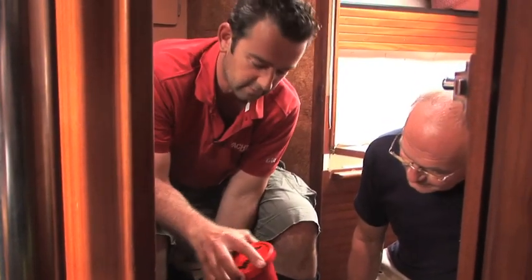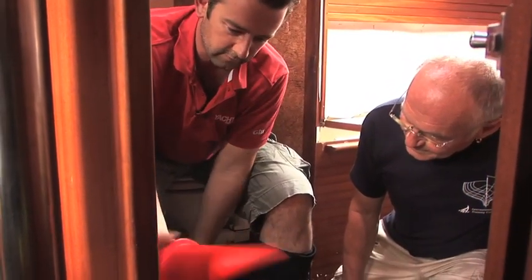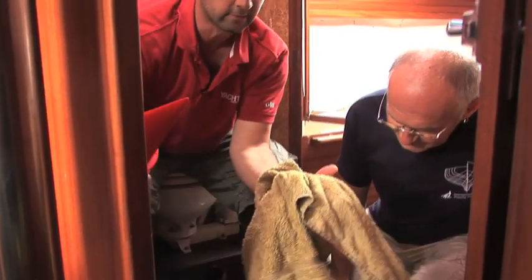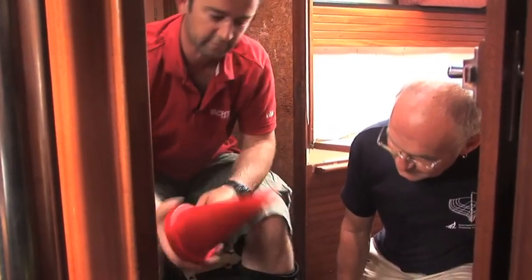There are a couple of other ideas here we're just going to play around with. This is an American product which is a sort of squeegee-type cone, and then we've got a towel that we're just going to ram in there. So we'll try the cone first.